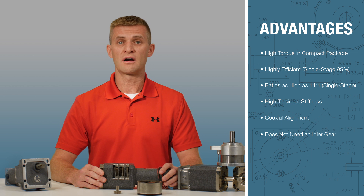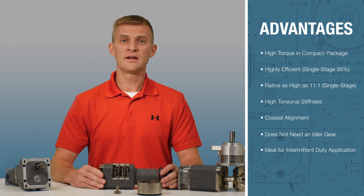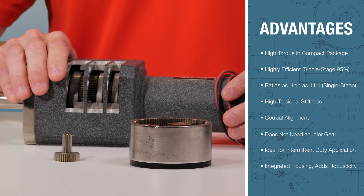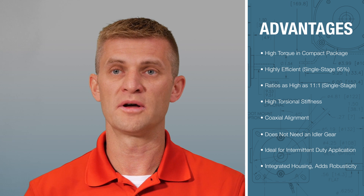Planetary reducers are ideal for intermittent duty applications, but can also be used in continuous duty applications. Finally, Groschopp planetaries have an integrated housing, meaning the ring gear is integrated into the outer housing of the gearbox, which adds to the robusticity.